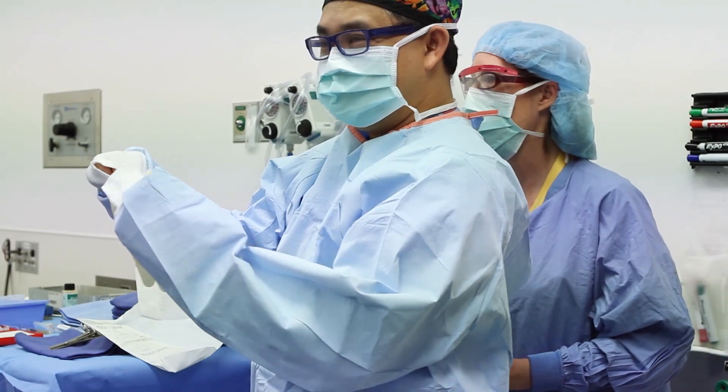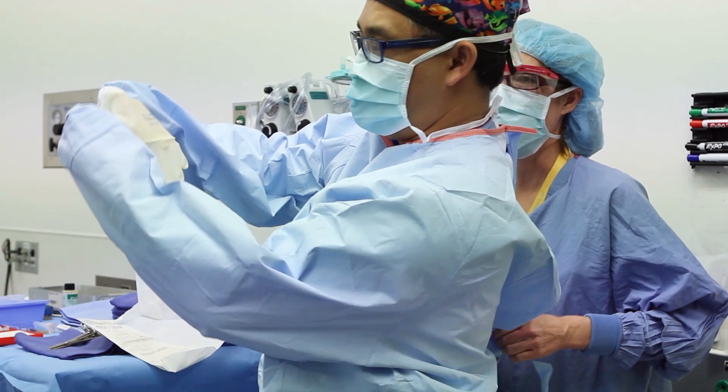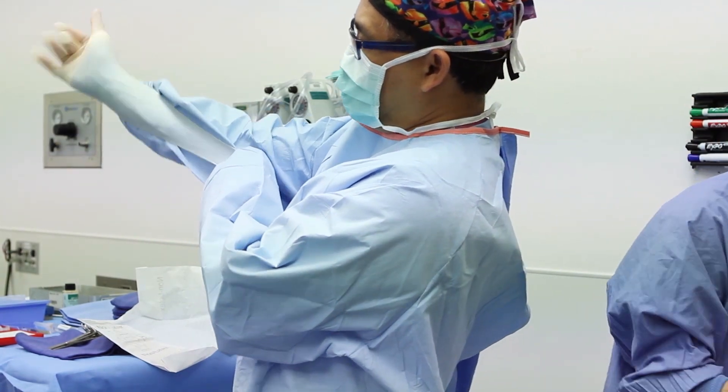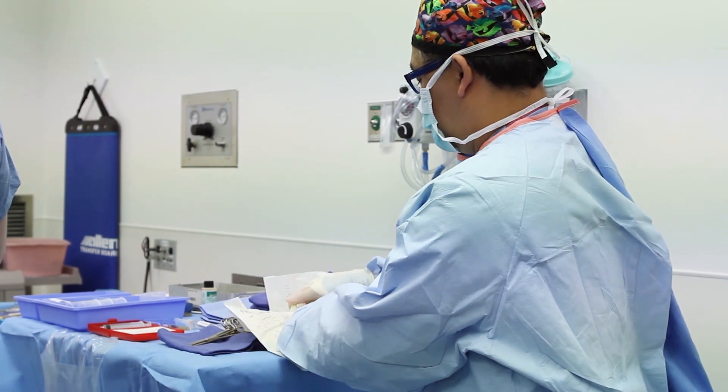We again demonstrate the technique of gloving without assistance. It is important to remember to keep the hands and forearm within the sleeve of the gown until the glove can be placed over the cuff. Once accomplished, the hands are then brought through the glove without contacting the outside surface with the hands.